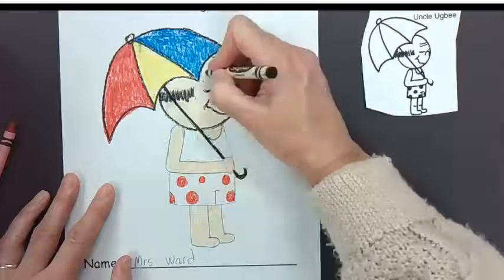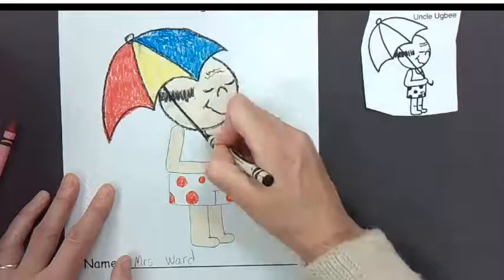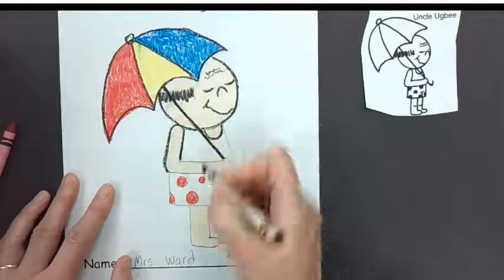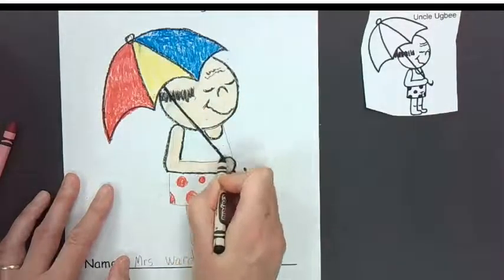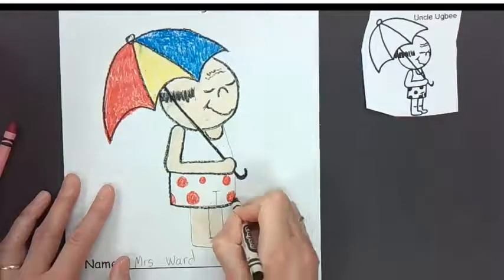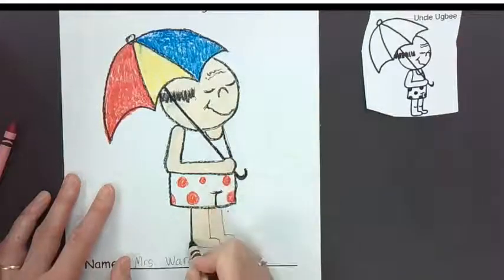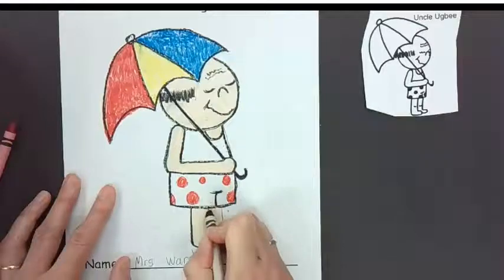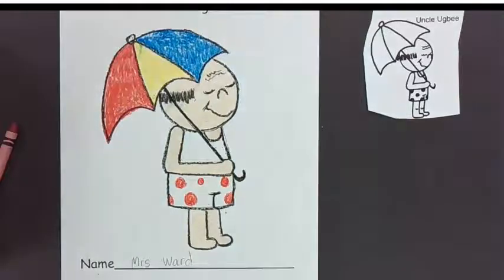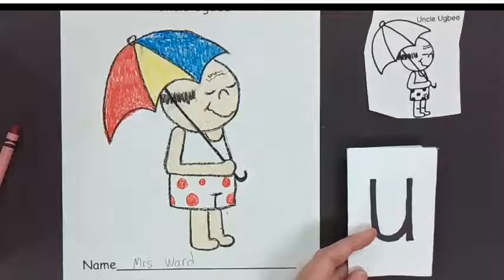You know what I forgot? I forgot his forehead wrinkles! I'm just going to add them here. He forgot Uncle Ugby's forehead wrinkles — we can go ahead and put those in too. There we go, guys — Uncle Ugby for the letter U. Hope you had fun today. Bye!